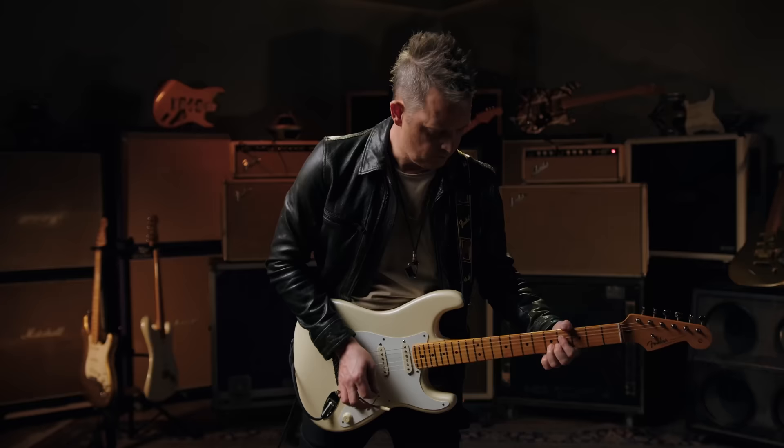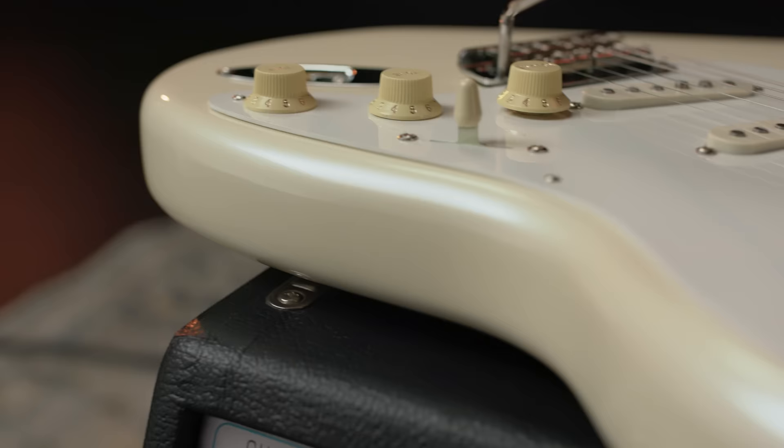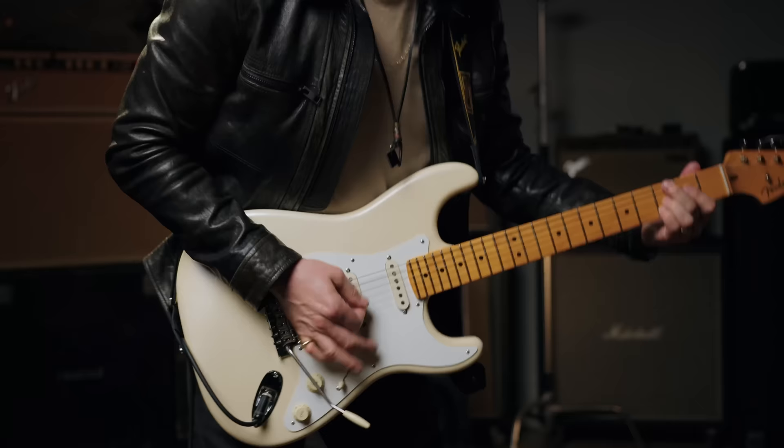This video is brought to you by... Hey, this is Lincoln Brewster here, and we are hanging out down here in Corona, California with my friends at Fender, talking about the new colorway for my signature Strat.